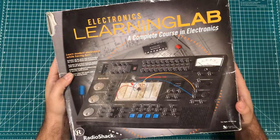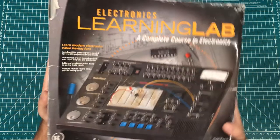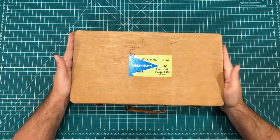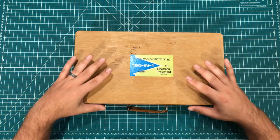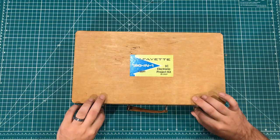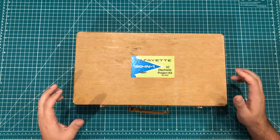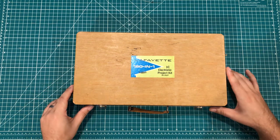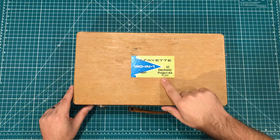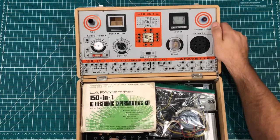A few months ago I brought home this and showed it on the channel — I've been trying to work on my basic electronics knowledge. When I bought that one, the one I really wanted was this one, but it was like $60 at the time. They do one of those things where prices go down as the months go on, so I decided to play roulette and wait it out. I finally was able to get this for $19, which is still probably my most expensive thrift store purchase ever. This is the Lafayette 150-in-1 IC electronic project kit, and that number looks like a RadioShack number.